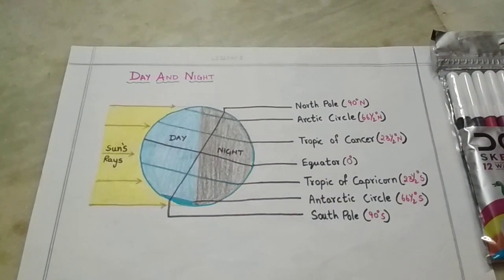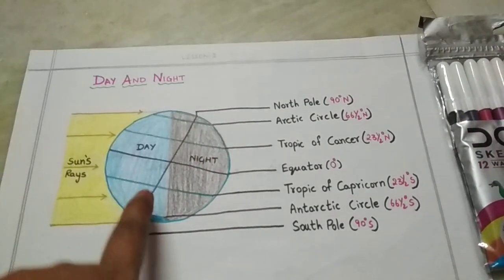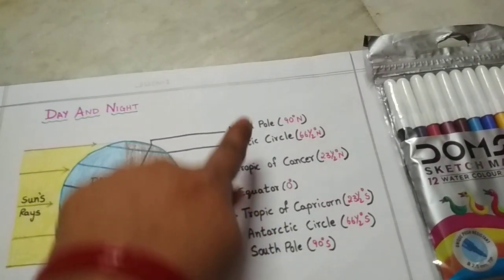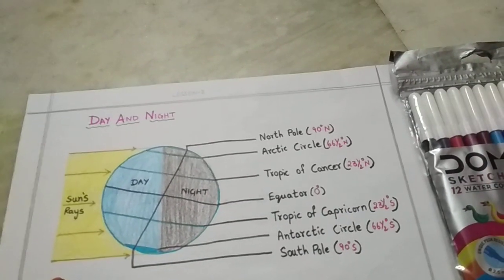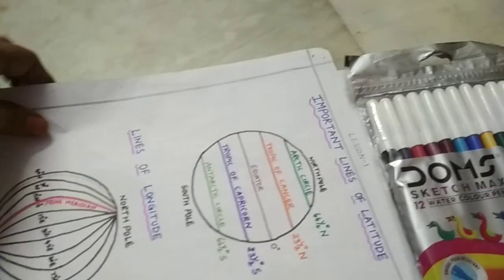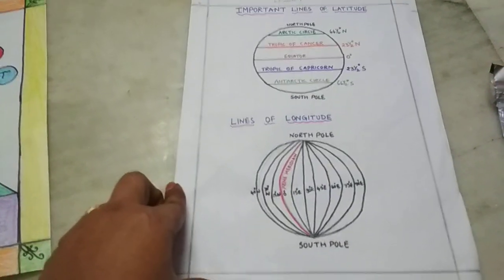From the second lesson, you had to draw day and night. No need to draw the full globe — just draw it like this. Practice and draw and mark all of these. These are very very important. This is the second one from the second lesson.